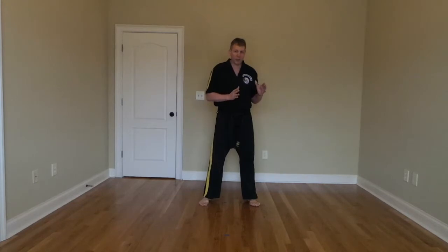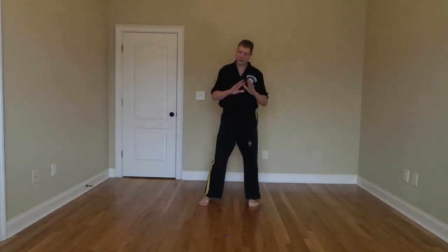Hey everybody, Jay Alexander here from Alexander's Martial Arts. Today is Tuesday, March 24th. It is Stripe Check Prep Day. Black Belt excellent sheets for you today. We're doing our Stripe Check material. I want to make sure everybody's got this stuff down so that when you guys send clips of these skills, I can absolutely know you've got the skill set to pass that Stripe Check this month.